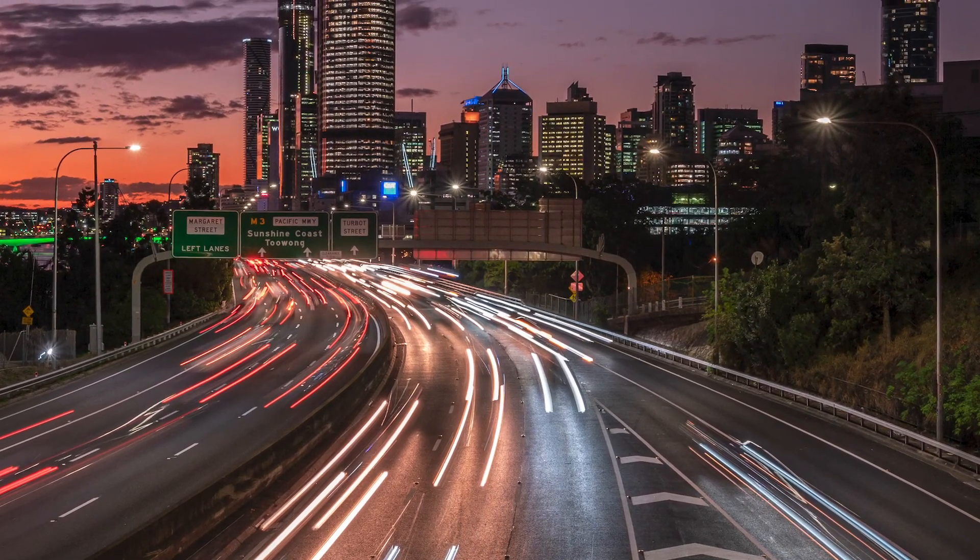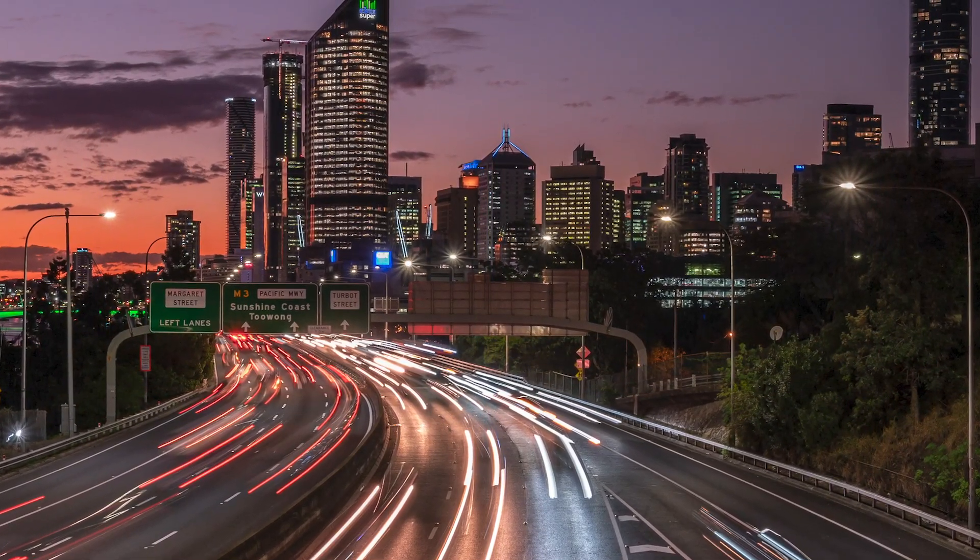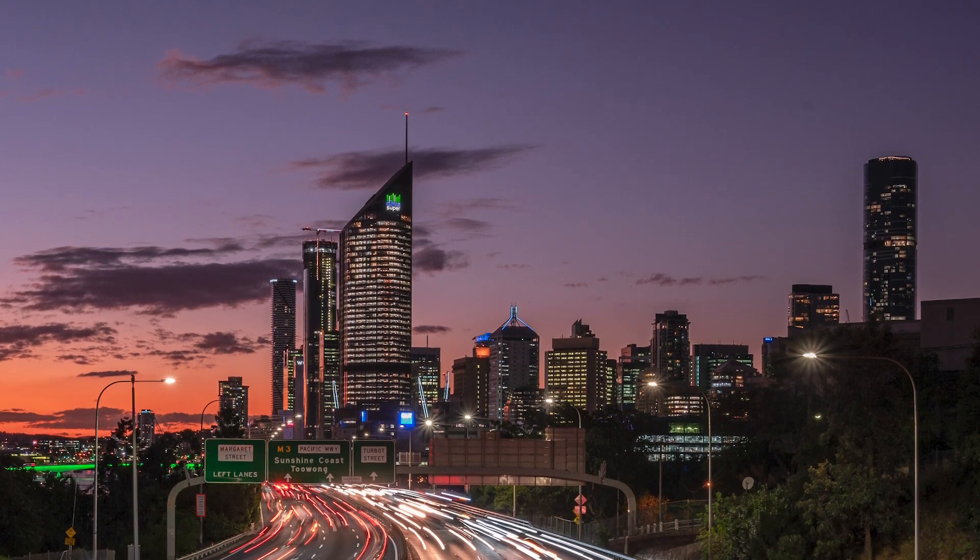First I want to talk about the location where I took the image because for me it's one of the reasons why it works so well. The elevated position looking down on the cars on the freeway works really well. The curve of the road acts as a leading line, drawing the eye of the viewer through the image to the skyline in the distance, the sun setting behind the buildings. It's a very popular location — I certainly wasn't the first person to take an image from this spot.